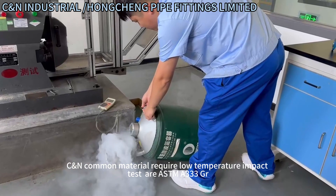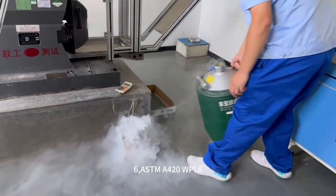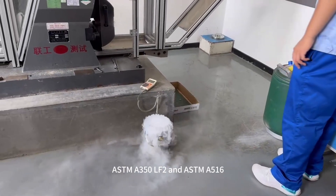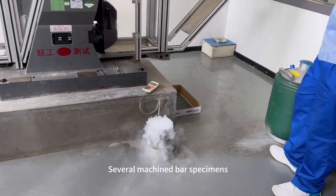CN pipe fitting common materials requiring low-temperature impact testing are ASTM A333 GR6, ASTM A420 WPL6, ASTM A350 LF2, and ASTM A516.